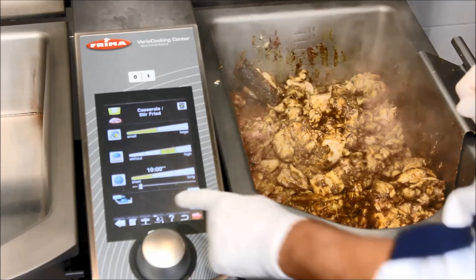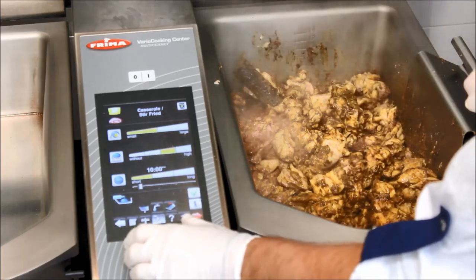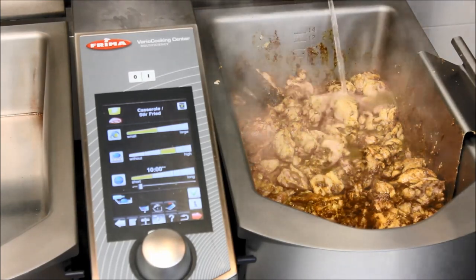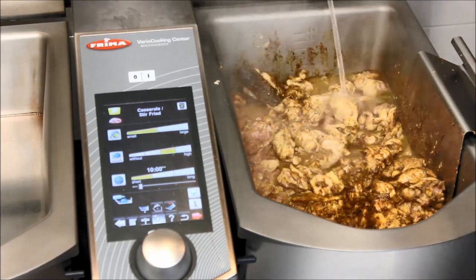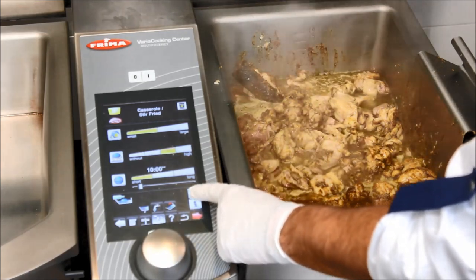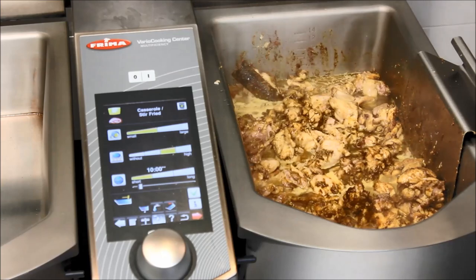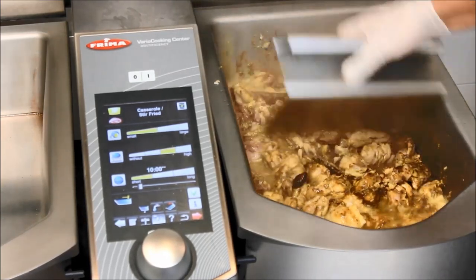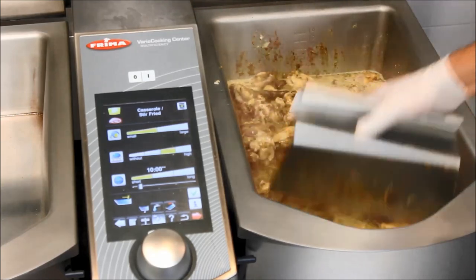For the liquid, what I will do is just add one liter of water to deglaze it. It goes fully automatically as you can see over here. Done with adding water — let it cook a little bit.